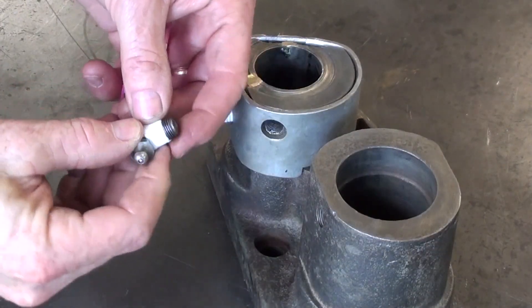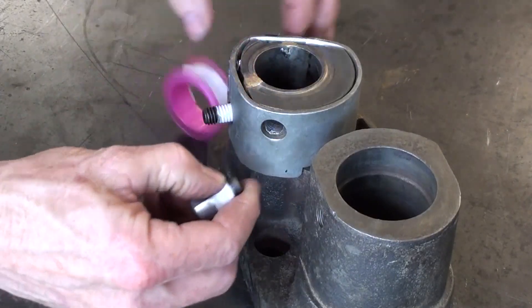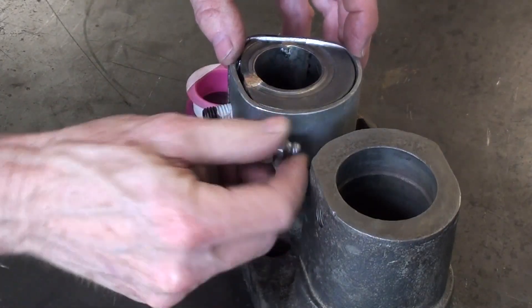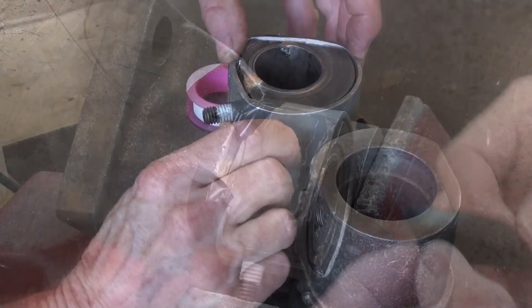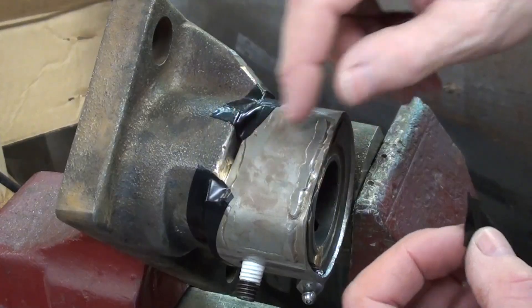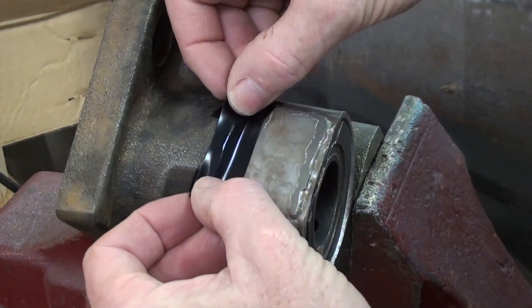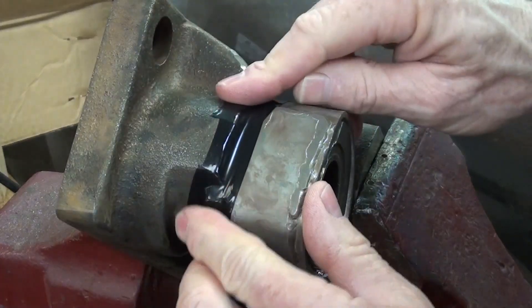This Teflon tape is so that the epoxy doesn't end up getting these fittings stuck. I thought for sure my wife or daughters had some modeling clay I could use as a dam at the bottom of these gaps, but I'm just going to use some electrical tape.